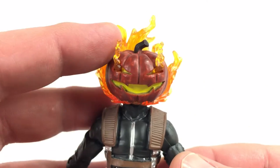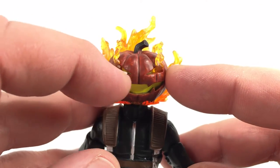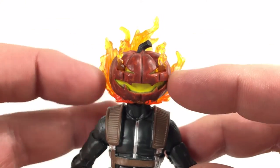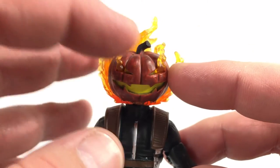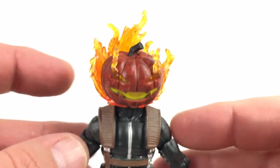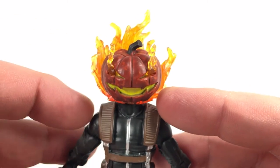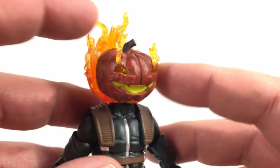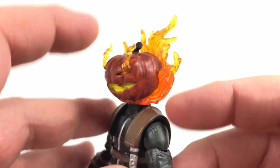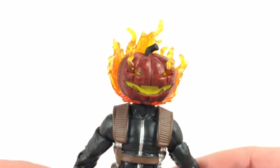Looking at Jack-O'-Lantern himself, the head sculpt came out perfect — a nice orange pumpkin with black and red paint over it giving that burnt or on-fire look. There are nicely sculpted lines throughout, the stem is painted brown, and the shade of yellow used for the eyes and mouth is just perfect. The transparent plastic with orange and yellow highlights coming out of the eyes and around the back of the head looks like it's completely on fire. Hasbro did an awesome job.